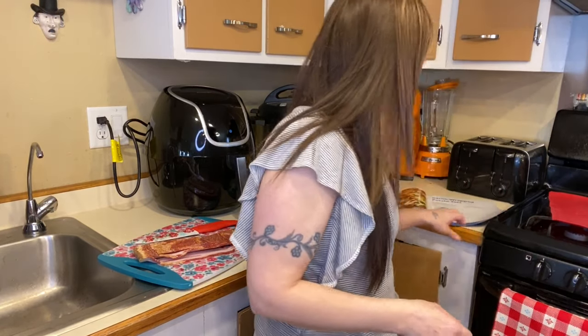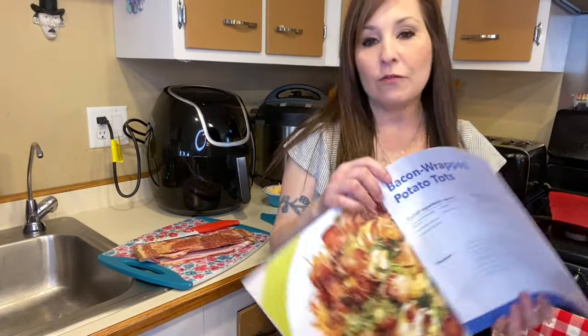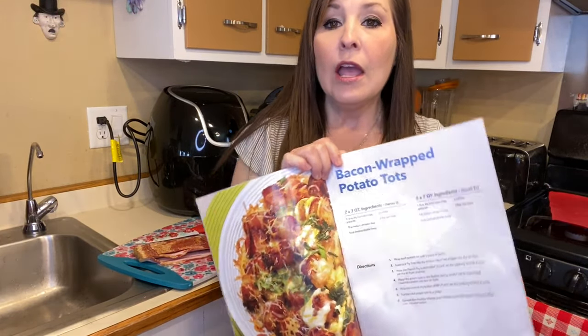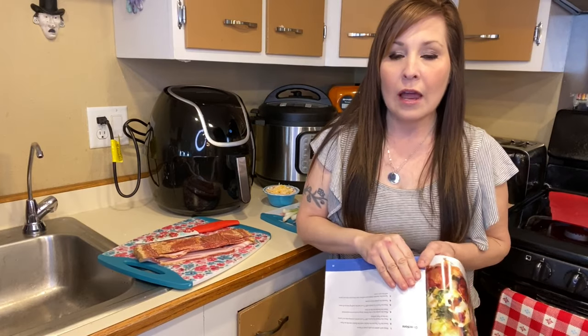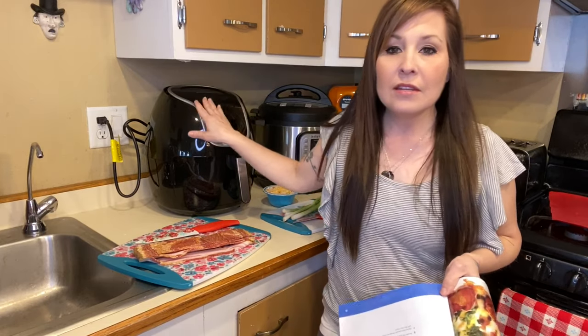Hi everyone, thank you for coming back to my channel. I'm Stephanie. If you're new here, I do air fryer videos every Friday or every other Friday depending on when I can get them out for you guys. Today we are going to be making bacon wrapped tater tots, and I'm going to be following the recipe from the book that I got with my air fryer.